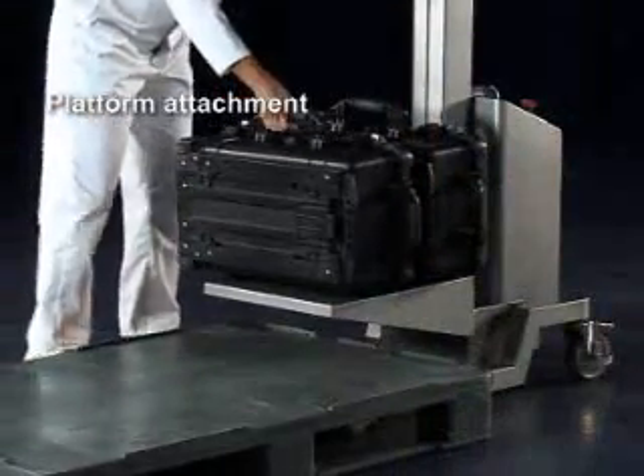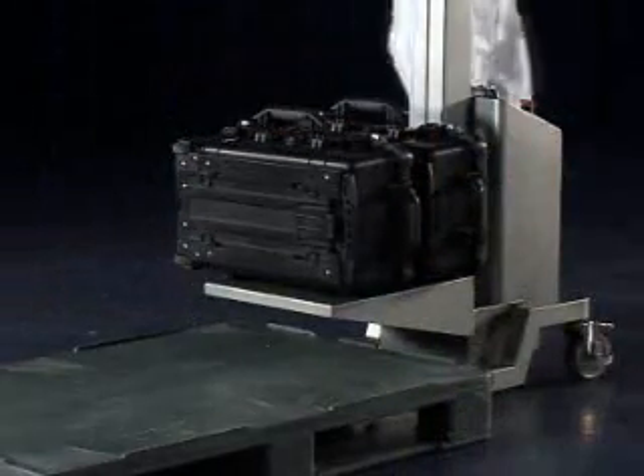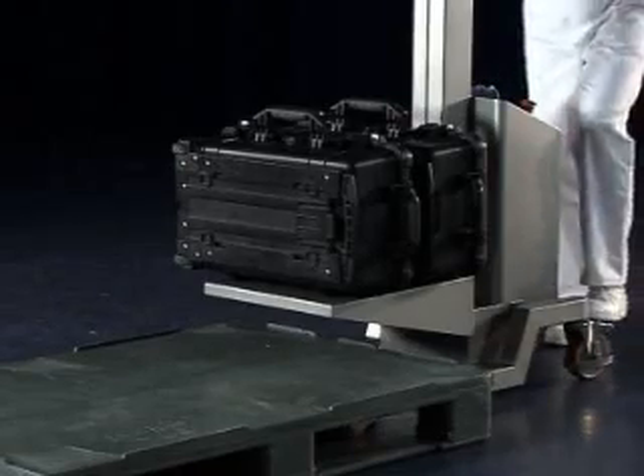Used as a simple work positioner, the platform attachment can lift a variety of loads to different working heights.